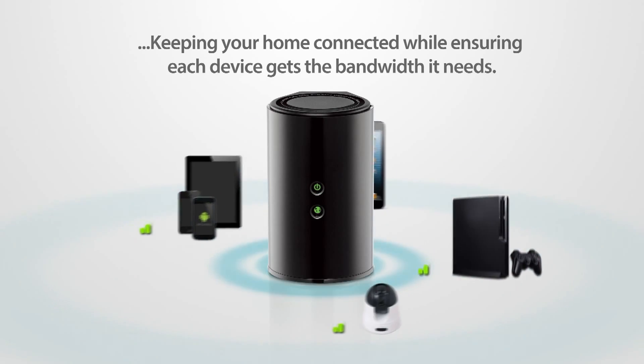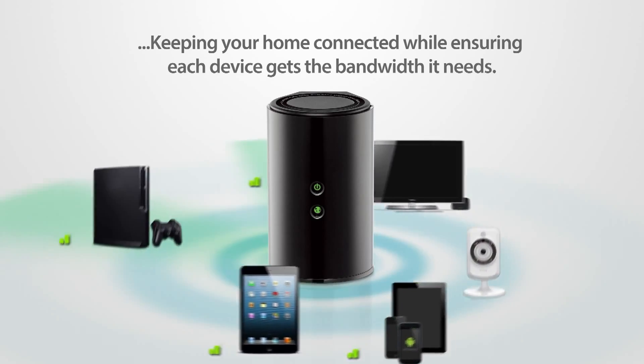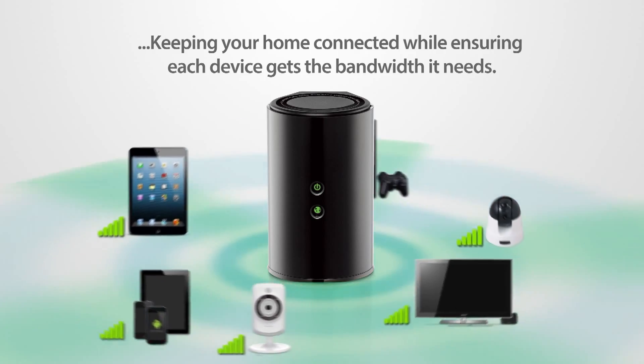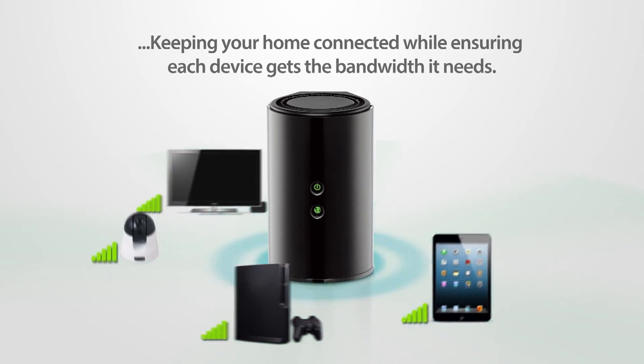The perfect choice for upgrading your wireless network, the DIR850L delivers premium wireless AC performance with smart antenna technology, keeping your whole home connected while ensuring each device gets the bandwidth it needs.